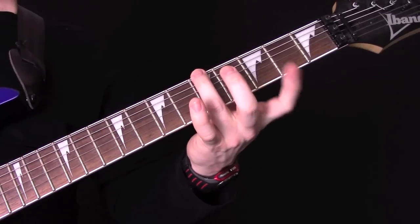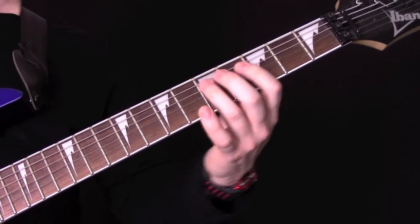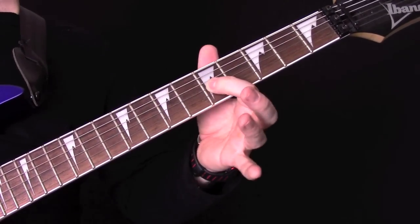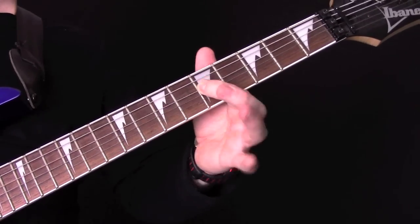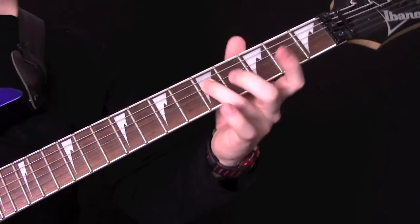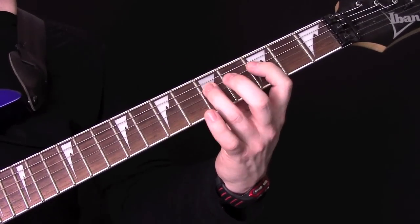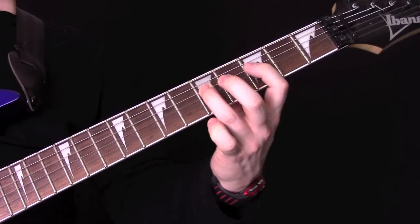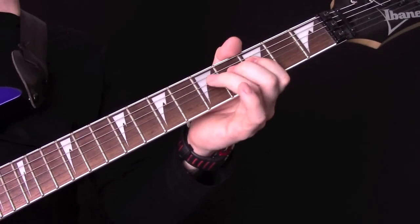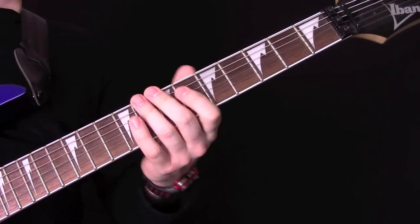Then we're going to play 5 on the E, then 3, 5, 3, 5 on the A and the D. Then we're going to go up to 7 on the D, 5 on the G, then 3, 5. Then we're going to hammer from 3 to 5 all on the D, then 5, 3, then 3 to 5 hammer, then a little bend on the 5th fret of the D string, and then back to 3. So that part slowly.